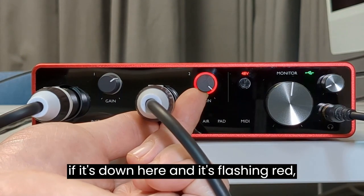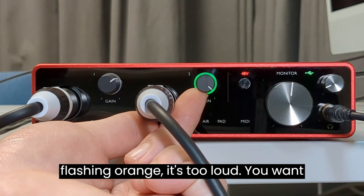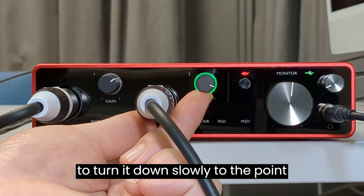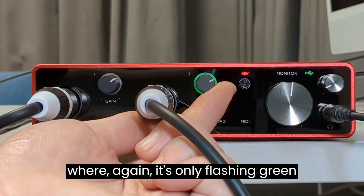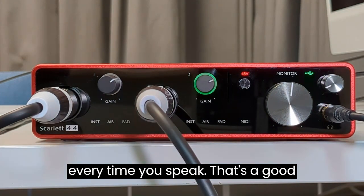If it's flashing red or flashing orange, it's too loud — you want to turn it down slowly to the point where it's only flashing green every time you speak. That's a good level.